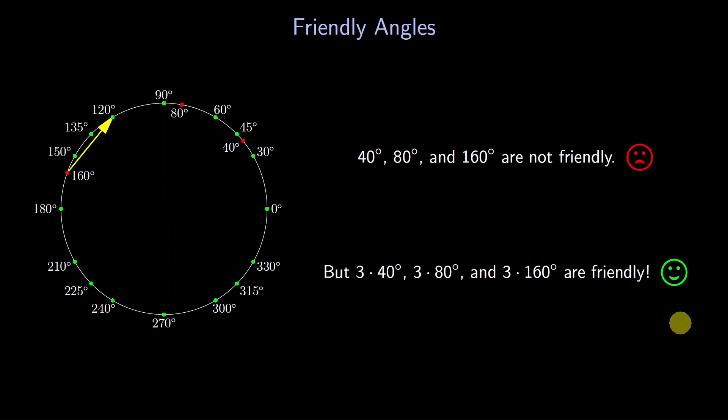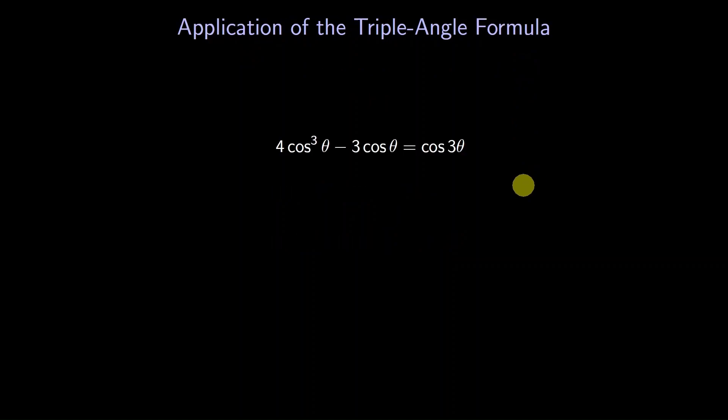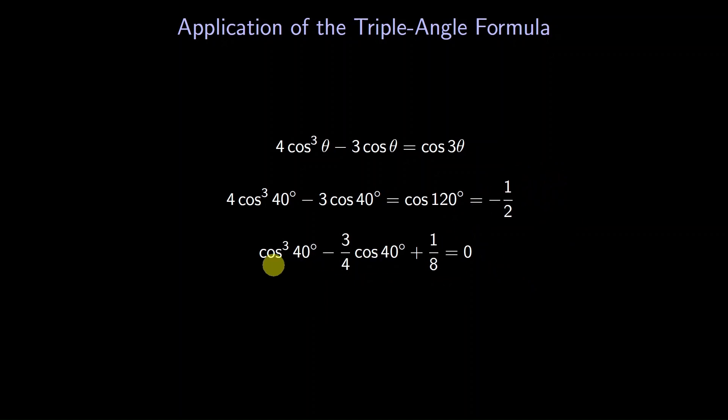This observation gives us something to work with. To do so, we need a connection between the cosine of an angle and the cosine of triple the angle. You may have learned about the double angle formula; similarly, there's a triple angle formula. Notice that the right side is a cube in the cosine of theta. Let's use that formula for our angles. Setting theta to 40 degrees: the cosine of 120 degrees is negative one half. Moving everything to one side and dividing by 4, the cosine of 40 degrees is a root of the cubic polynomial x³ − (3/4)x + 1/8. We've discovered something exact about the cosine of 40 degrees.